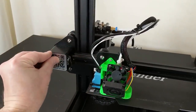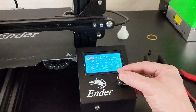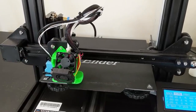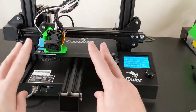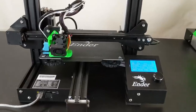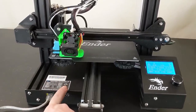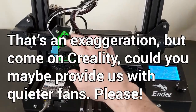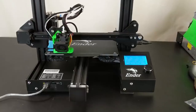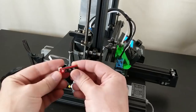Looking good — though that sticker is obnoxious. Let's home the bed. So you'd call this build a 'sleeper' because we retained so much of the stock look with the screen and control board case. The drawback is we didn't do anything to reduce the noise — the board cooling fan sounds like a jet engine taking off, and when the two part cooling fans kick on it gets even louder. This is definitely not a printer you'd want in your bedroom while you sleep.